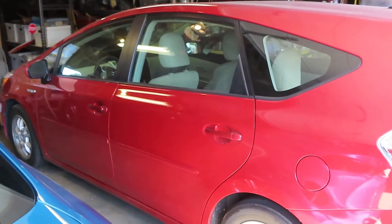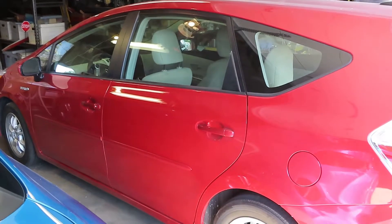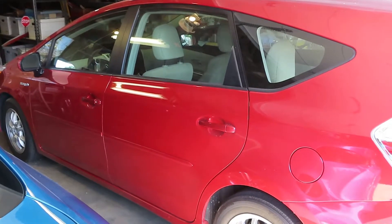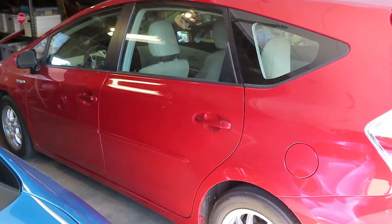Good morning, we're going to take a look at a 2012 Prius V. This car has been sitting for a little while and the battery is apparently dead, so we're going to check it out, see what's going on with it, and get that corrected. We're also probably going to put on a trickle charger.